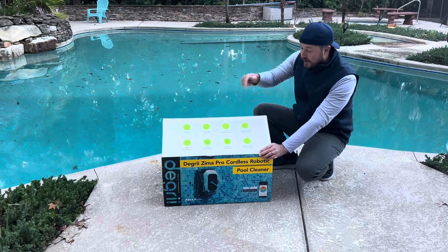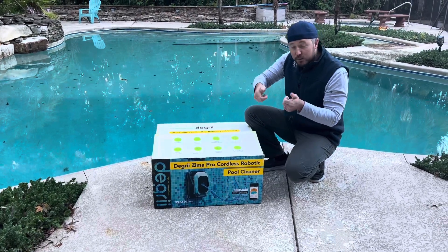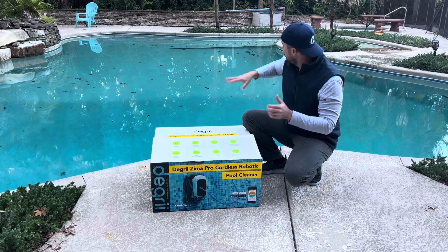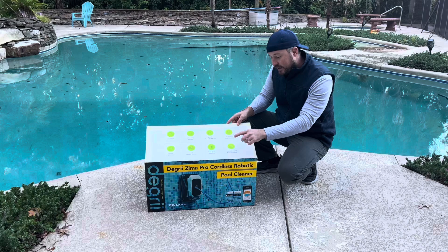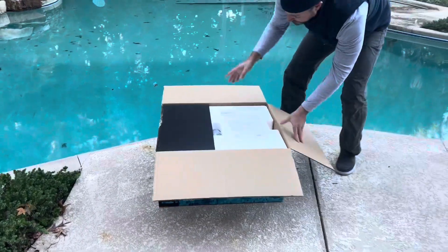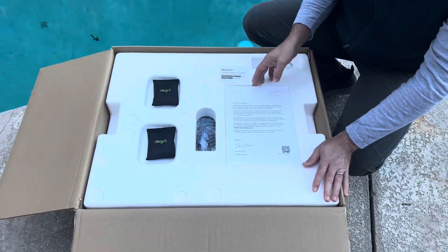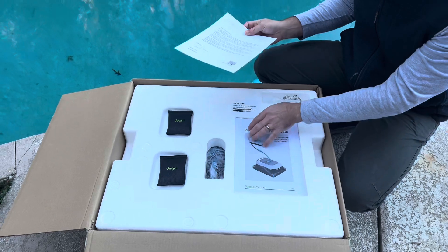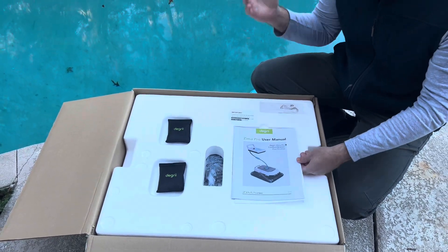It's also supposed to clean the wall really, really well because of those powerful motors. You can manually drive it — you can kind of drive it like a little remote control car. It's suitable for all types of pools. Pretty cool story too: Degrii is a Kickstarter campaign started across 40 countries, they raised a bunch of money and were able to make this really neat, supposedly groundbreaking product. So we'll see how that is.